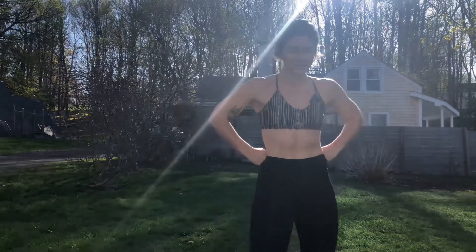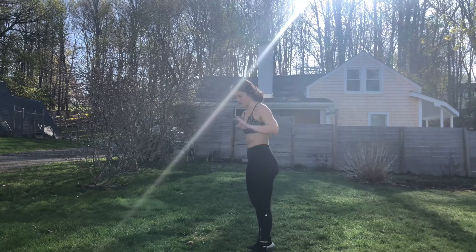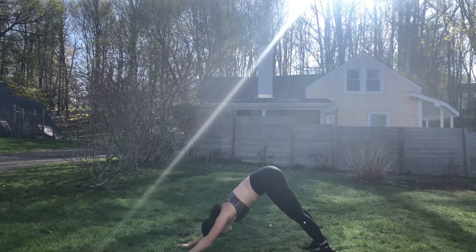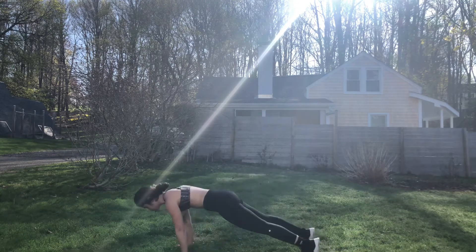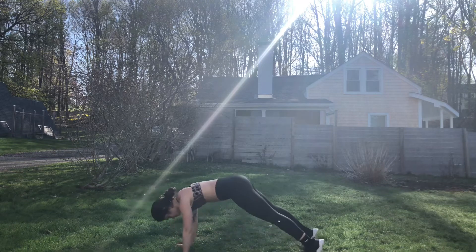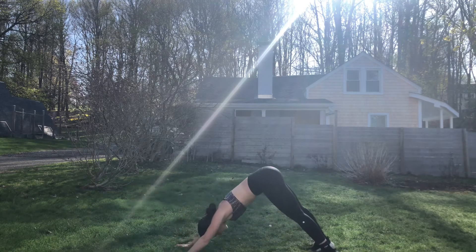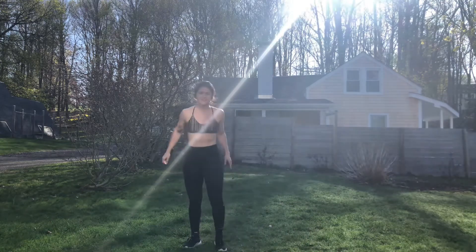Good job. We're going to finish out round two — down dog planks or dive bombers. Starting in 10. Three, two, one, begin. All the soreness is coming out to play.